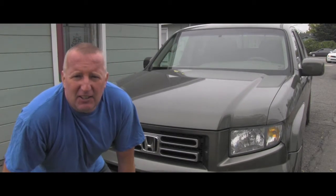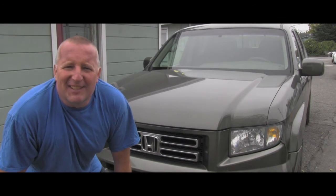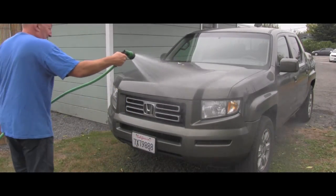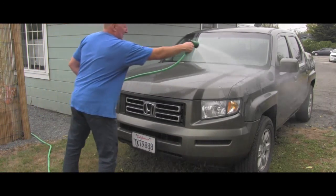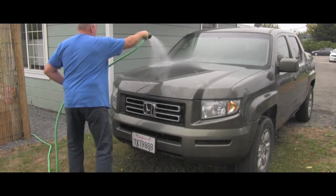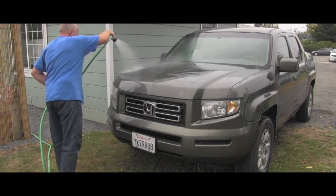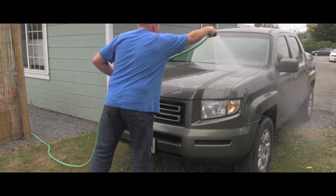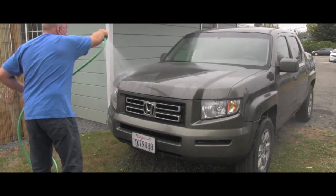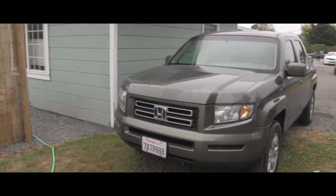Hello friend, it's approximately three weeks later. I didn't touch this car, I didn't wash it, I didn't clean it. So let's go together and see how those waxes protected the paint and if there is any difference on each side.